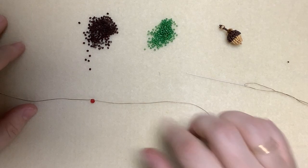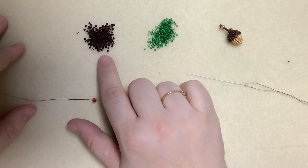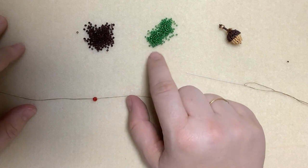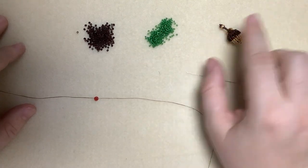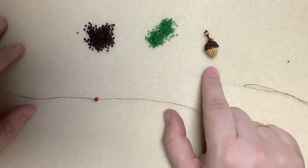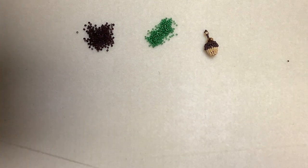To make the leaf motif we're going to need some size 11 delica beads — I'm using a matte brown — and you're going to need some size 15 seed beads, I'm using a silver lined green. At the end of the video I'll show you how to connect the leaf to the acorn to make a pair of earrings, but let's get started with the leaf.